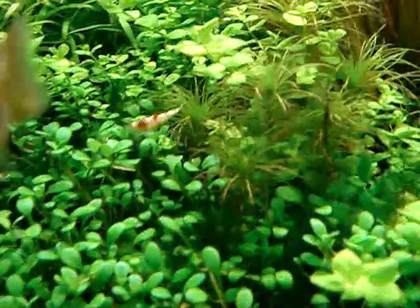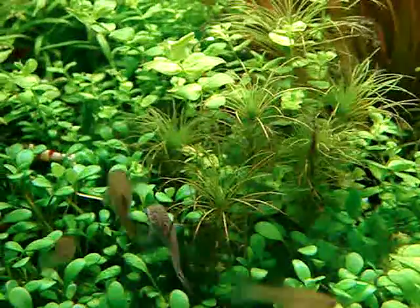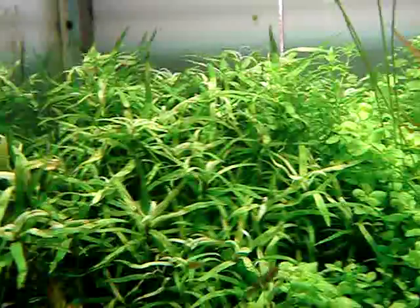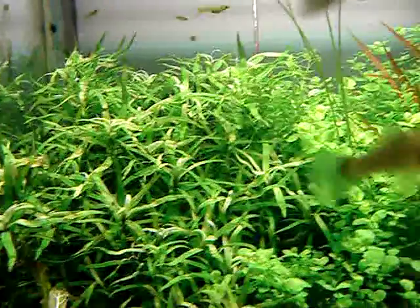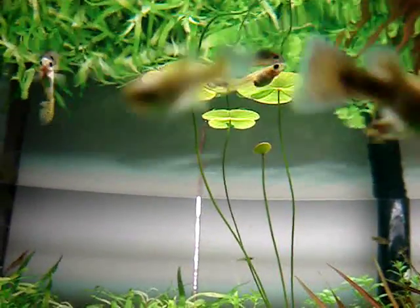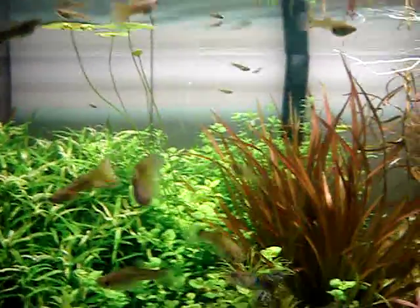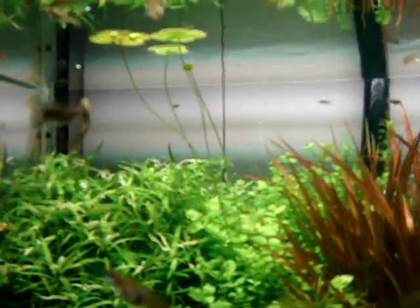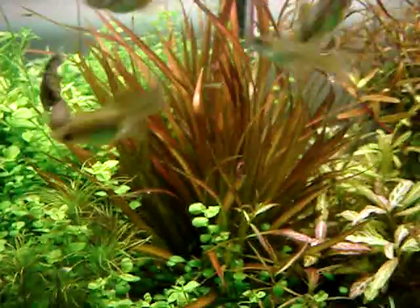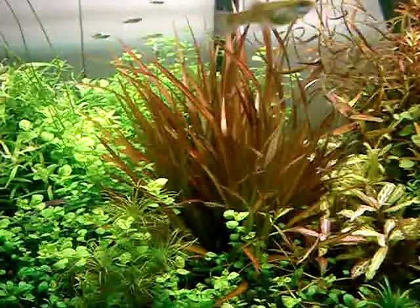And that fine leaf one is Tonina. Actually those are Utricularia. And those ones in the back are the star grass. And that clover-like one is actually a water fern — it sends out rhizomes and it's really easy to grow. That is called Marsilea drummondii.